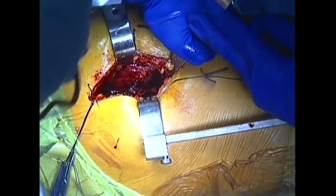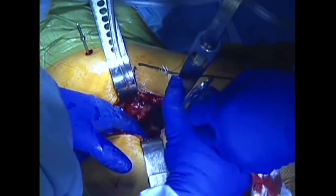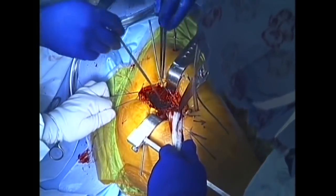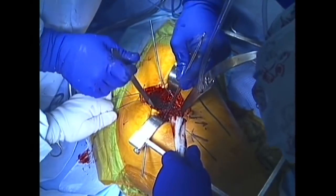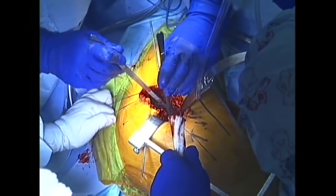Retractors are now placed around the pelvis to expose the acetabulum, or hip socket. The cartilage rim around the socket is called the labrum, and this is carefully removed.